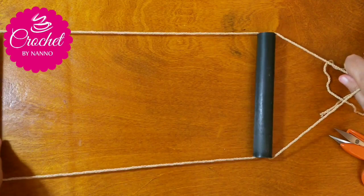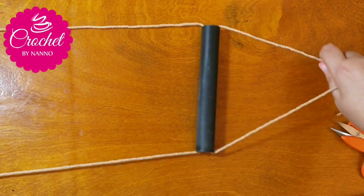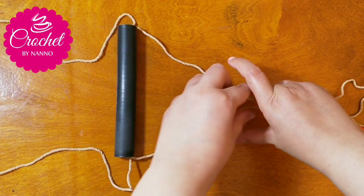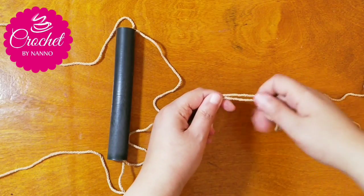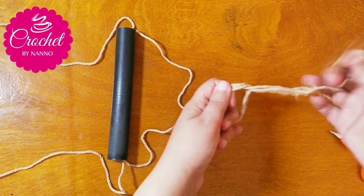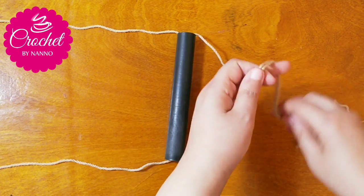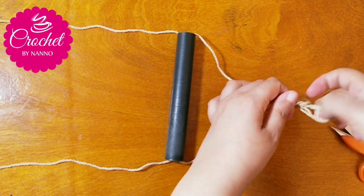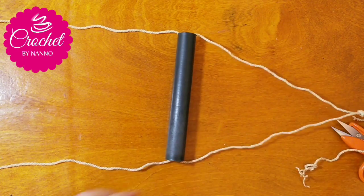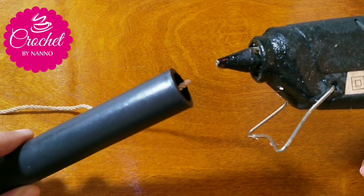Now make a tie in the hanger top. Make another one — you can add hot glue to make your project more secure.